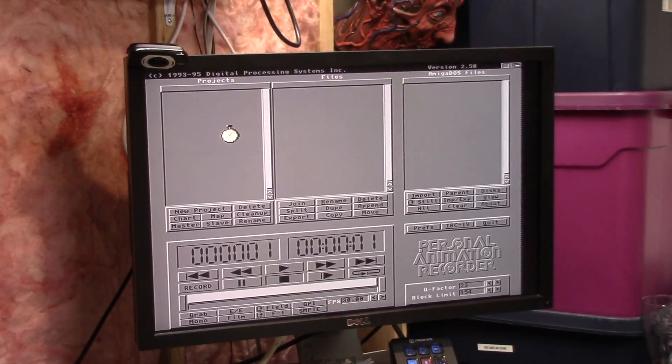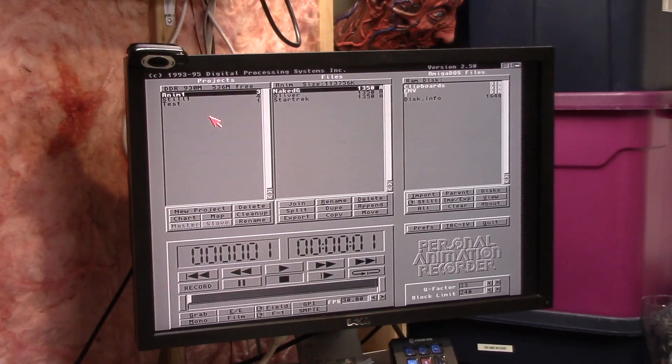Let's see what this thing actually has. Come on baby. Find the Micropolis. It's chunking. Alright, so we have Naked, Silver, and Star Trek. Let's just play naked. I don't have a monitor hooked up. How am I going to see this? Time-based corrector 4. I don't have my monitor hooked up so I will need the monitor.